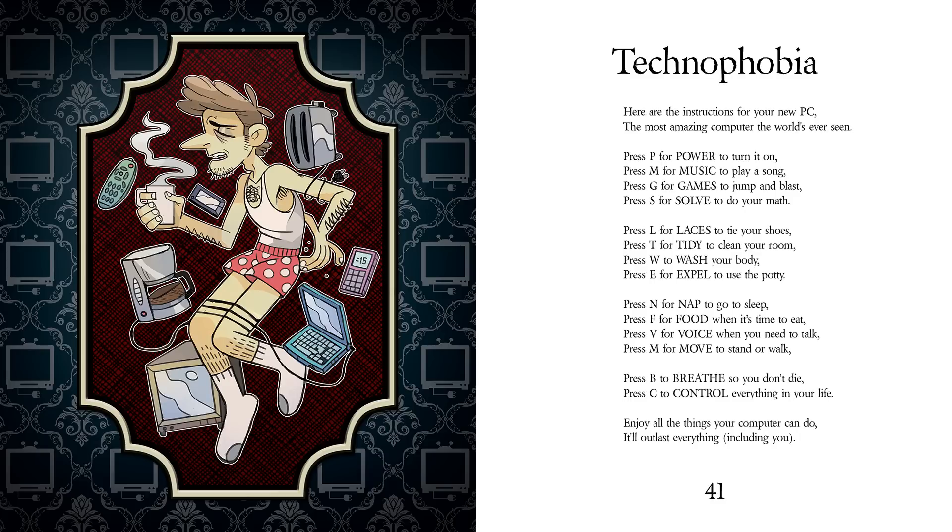Press B to breathe so you don't die. Press C to control everything in your life. Enjoy all the things your computer can do — it'll outlast everything, including you.